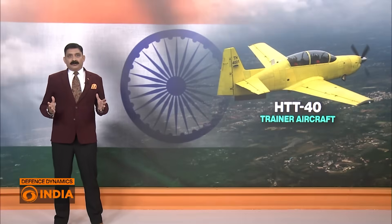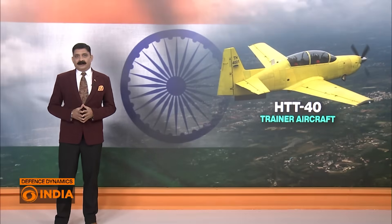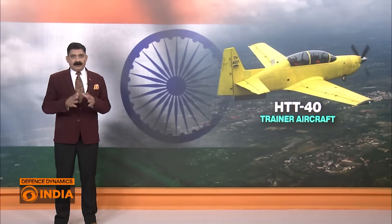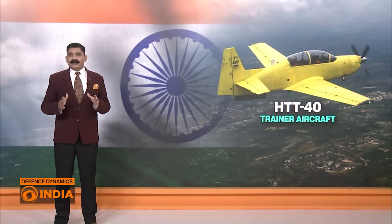The Hindustan Turbo Trainer 40, or the HTT-40, is an indigenous trainer aircraft. It is the first step for a young cadet to learn to fly. Designed and developed by Hindustan Aeronautics Limited, it is a fully aerobatic tandem-seat turbo trainer built to meet the primary training requirements of the Indian Air Force — from take-off to tight turns, designed to prepare a rookie pilot for the demanding challenges of modern air combat.